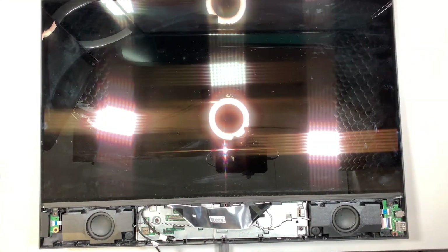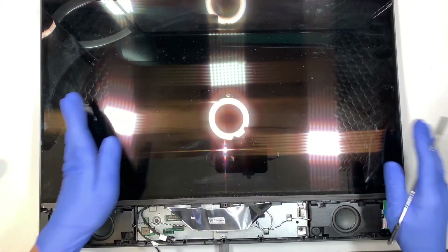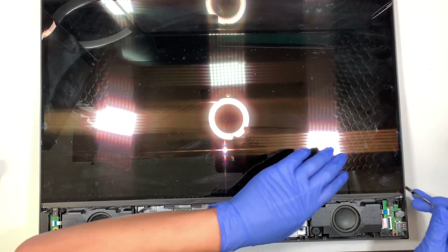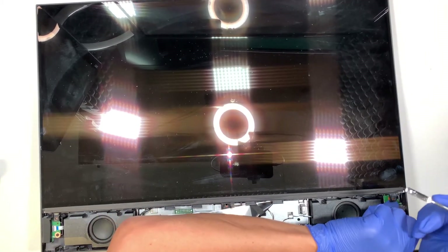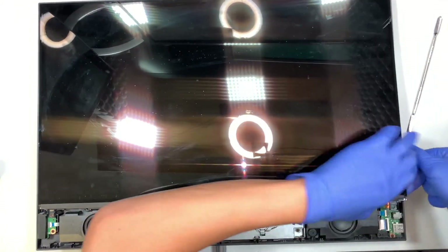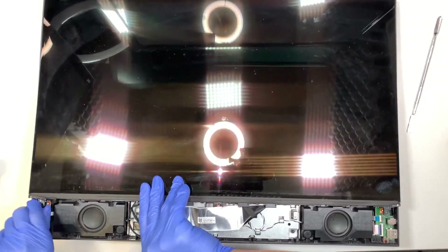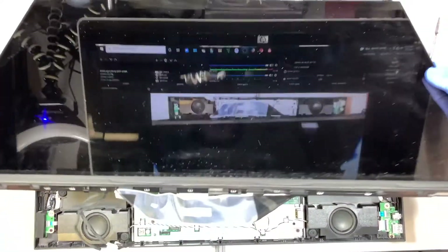The next step is to pry open the LCD screen. There are no screws holding it on besides the three we already removed. I'm using a prying tool, prying on the side of the screen and slowly lifting it up. You may hear some cracking noise — that is okay because the clippers are making those noises.